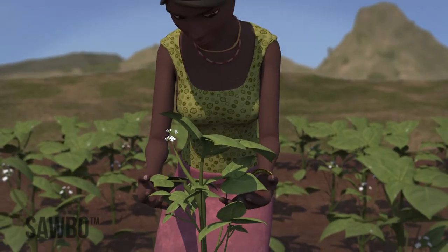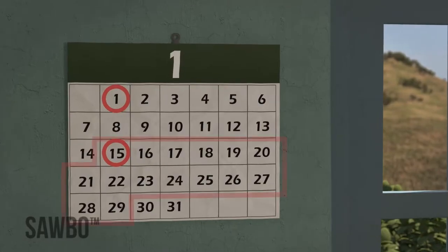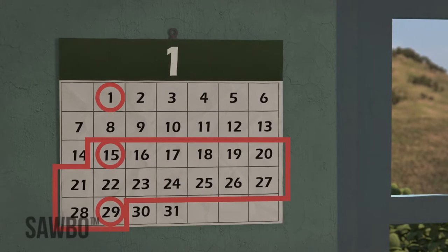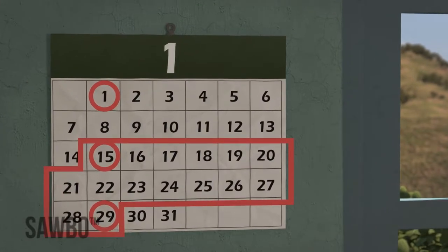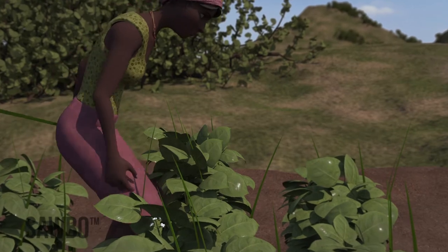During the second weeding, also check for any diseases and insect pests while weeding. Weed again in another two weeks. This time, you can just handpick the weeds — there shouldn't be many weeds this time.